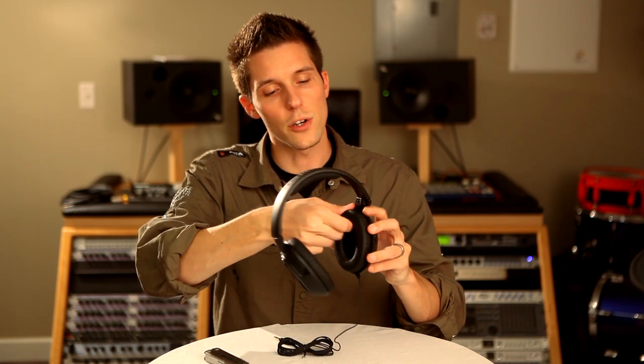Start by taking off the ear cushion. Take a finger, put it underneath the cushion, pinch and pull. The first time you remove it, it may be a little bit stiff — that's okay, don't be bashful.